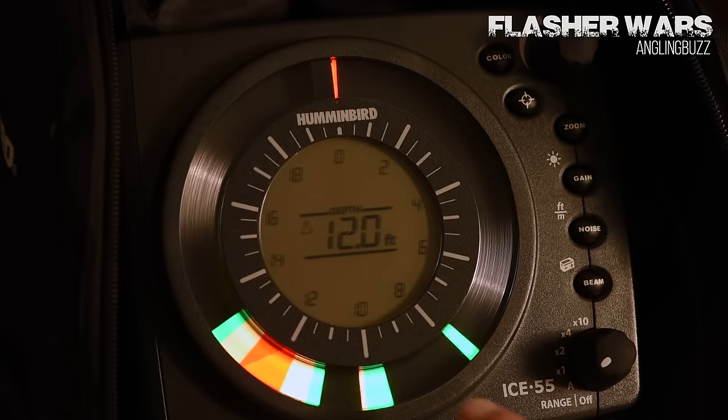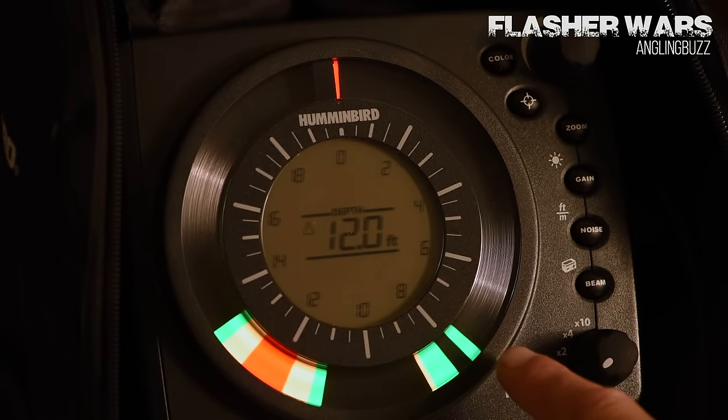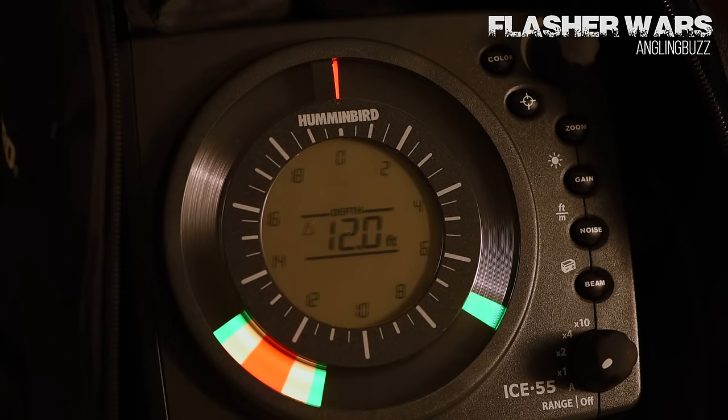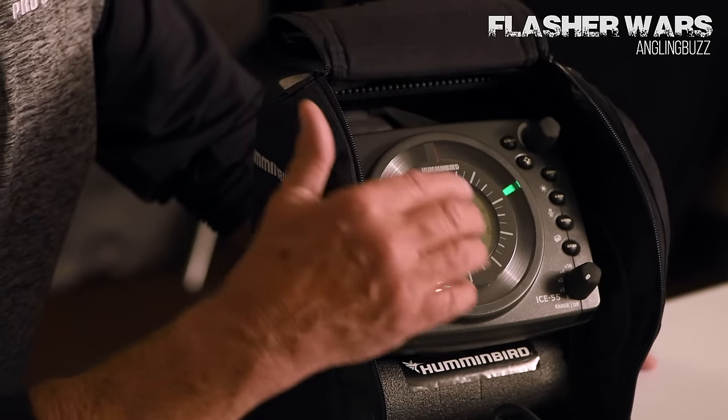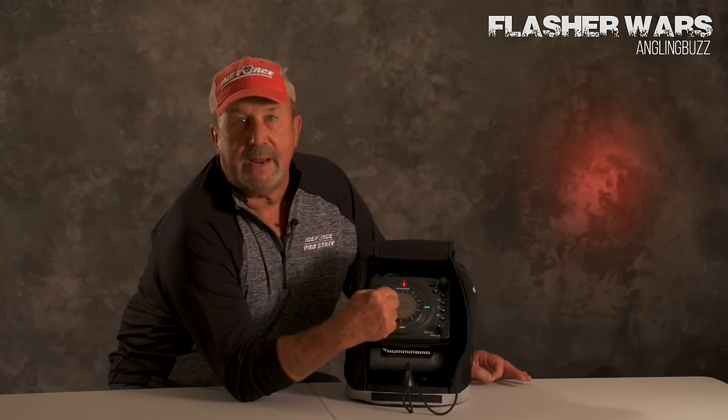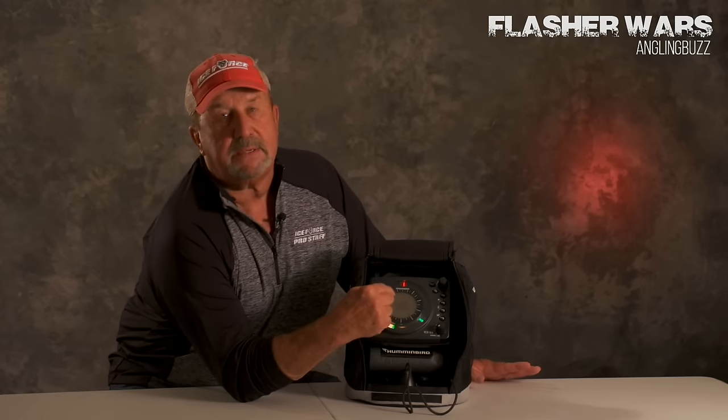All the flashers are good, but I like the Humminbird, and this is an Ice 55. We have a digital readout so you actually know exactly what depth you're at — there's no guessing. Sometimes you get a little snow on the dial and you don't know, but we've got that right on the dial. We know exactly what the depth is.